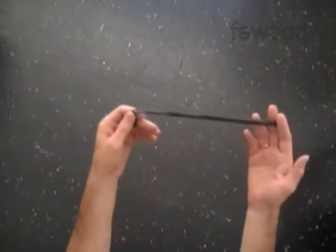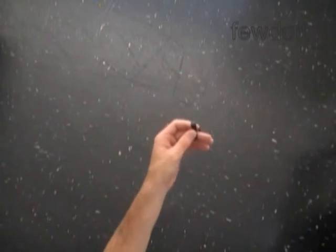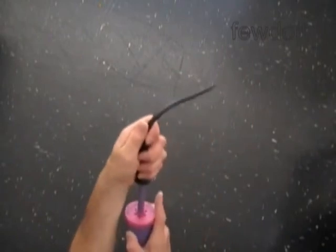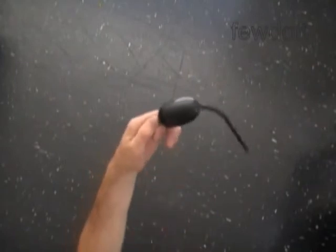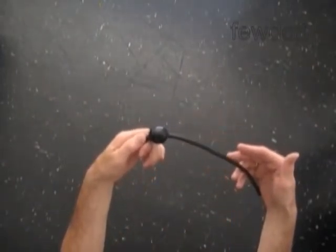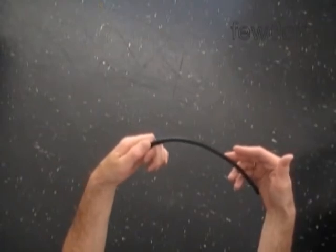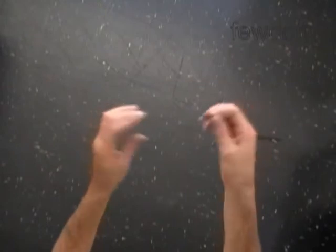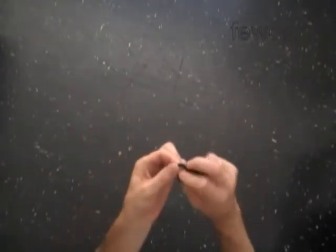Now we are going to make the wings, and we're going to use two black balloons to make the wings. Fill the black balloon with air. Try not to make any bubbles. If you make a bubble like this, you have to deflate it, and only after that you have to tie the knot.